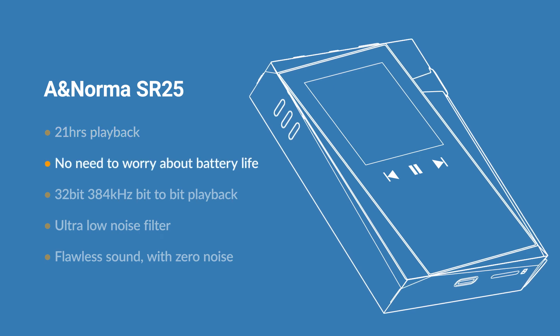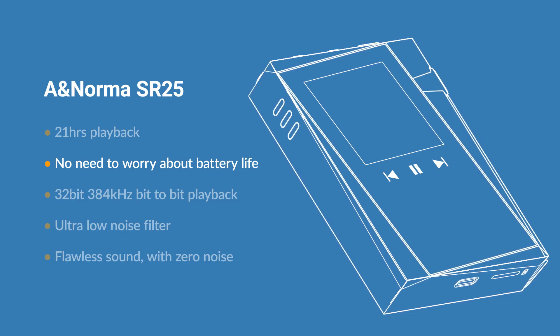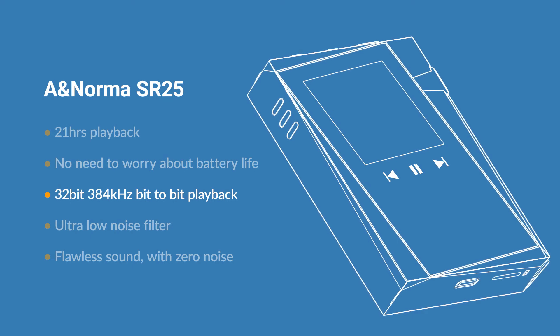No need to worry about battery life whilst on your daily journey. Just have fun on your music trip with the SR25. 32-bit, 384kHz bit-to-bit playback.